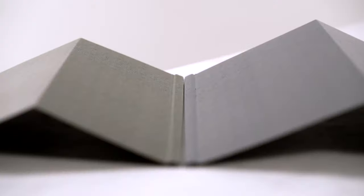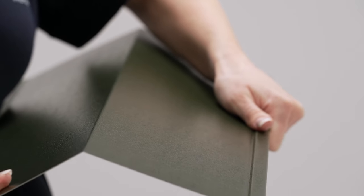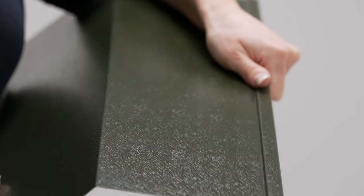Cladco Ridge Flashings are available in two styles: the Standard Ridge and Nordic Ridge designs. Both offer complete protection but with alternative aesthetics. Cladco Flashings are designed to effectively protect the apex of your roof.